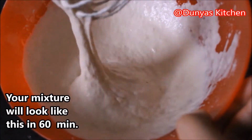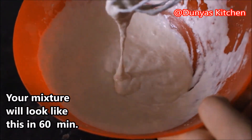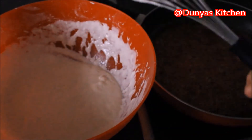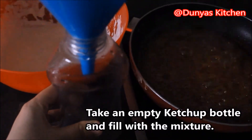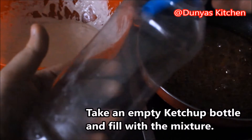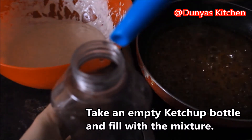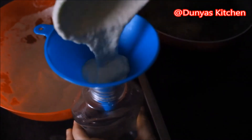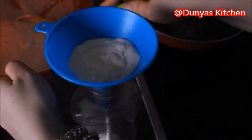Na een uurtje ziet je deegmengsel er zo uit. Hij zal wat dikker zijn geworden. Nu nemen we een lege ketchupfles en daar gaat het deegmengsel in.